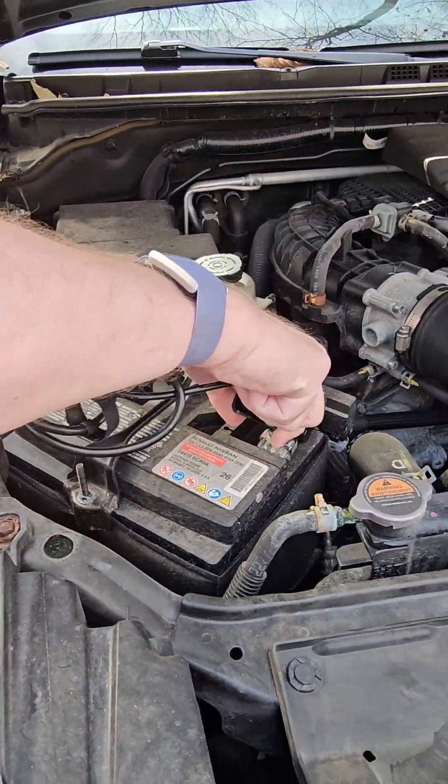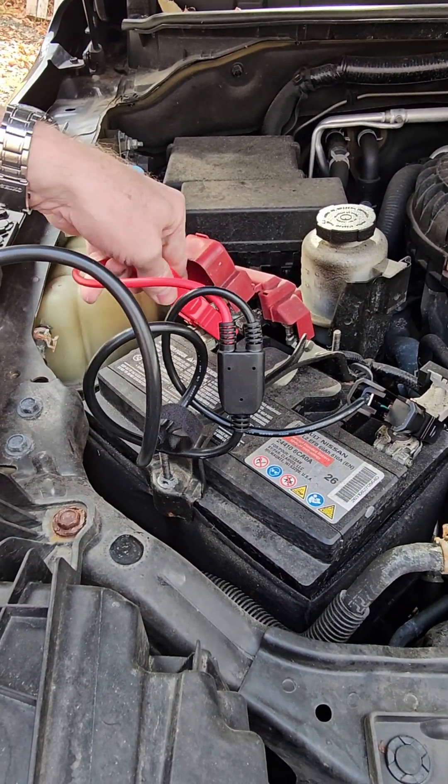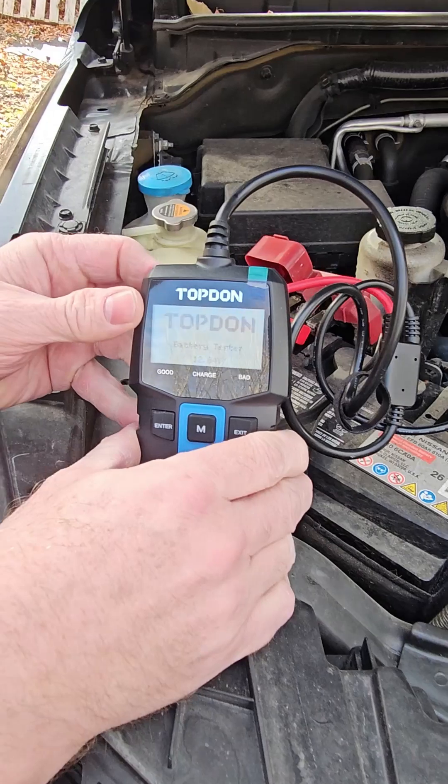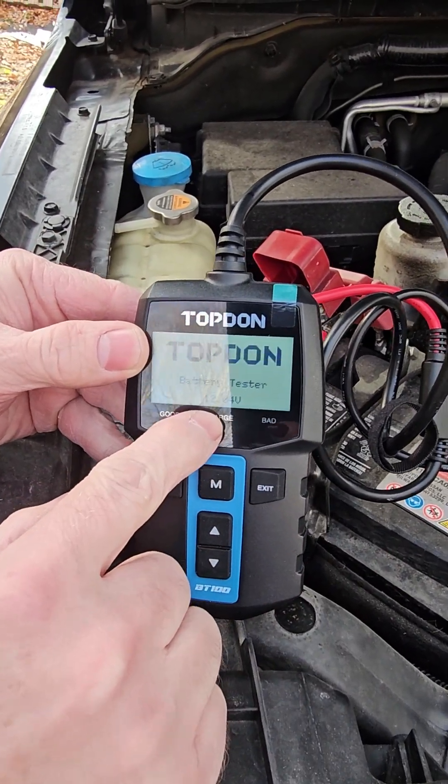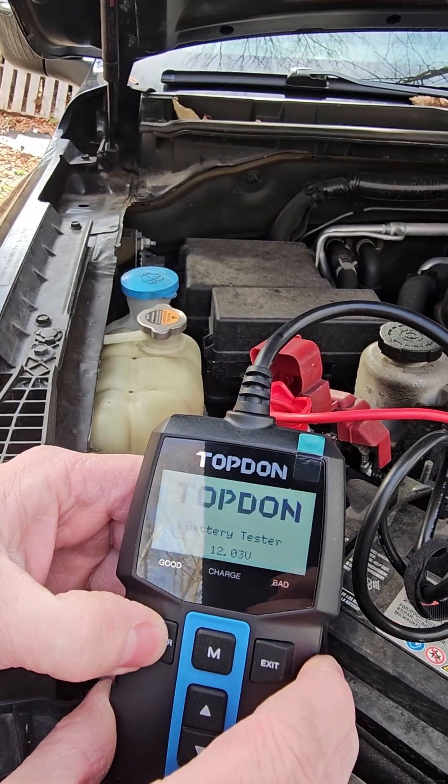Basically what you are doing is just connecting black to the negative, red to the positive, and then that will automatically turn on and automatically tell you what your voltage is. So we're at 12.04 volts, but you can go into the menus.